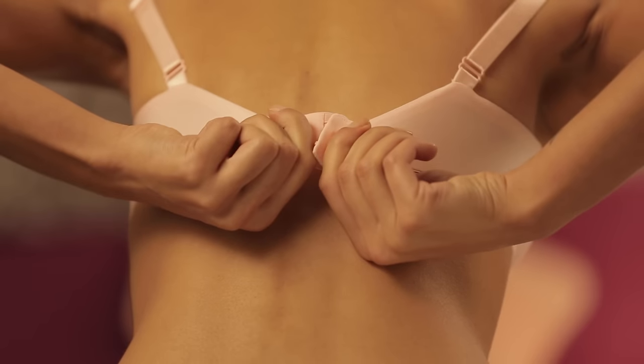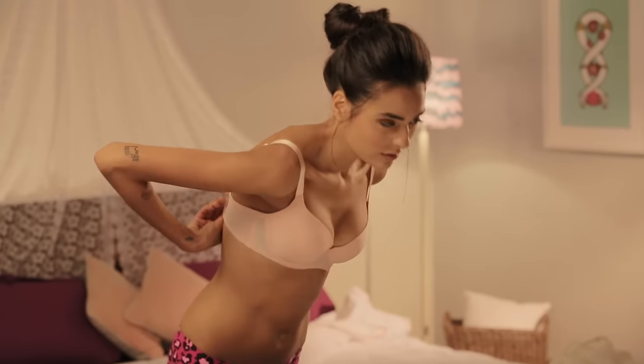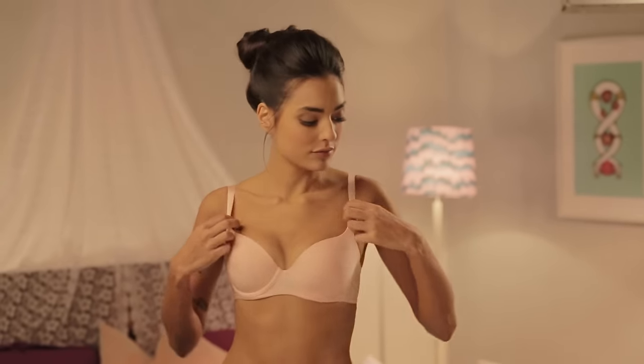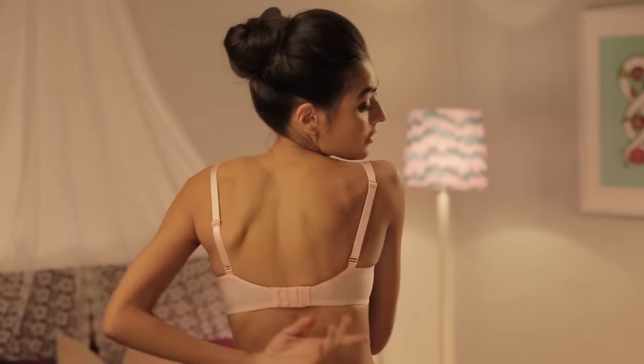Lean forward so that your breasts fall into the cups, then fasten the band. Align the front and back bands so that they are parallel to the floor.